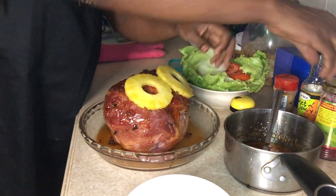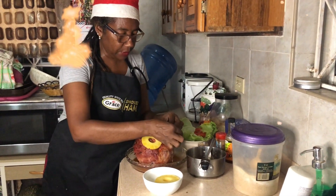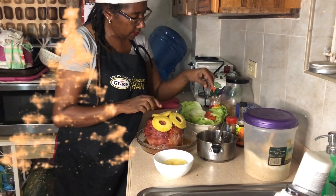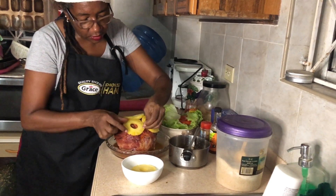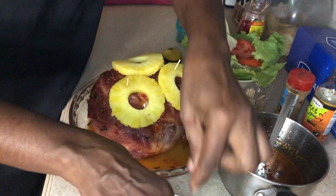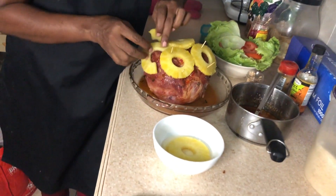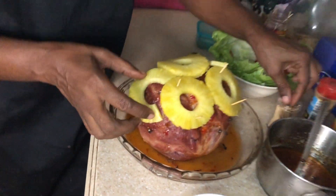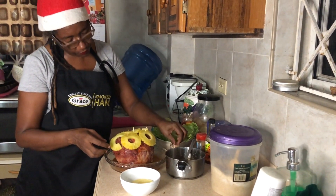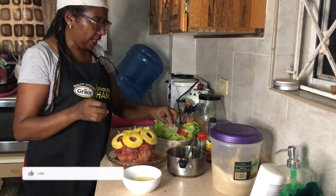I think this is looking so lovely — it's nice. I'm going ahead to put on my pineapple slices. I poured the juice into the glaze and put the pineapples in the fridge. Now I'm holding them on with toothpicks. Because it's not really a big ham, I don't need all of the pineapple slices.